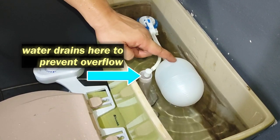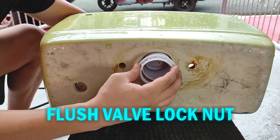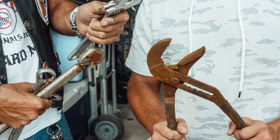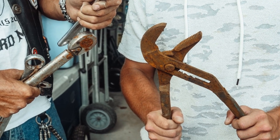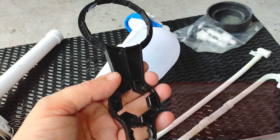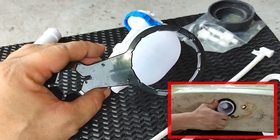I'll explain the fill valve and float later on, but first we move on to the locknut that holds the flush valve tight from underneath the tank. Usually, a pair of channel lock pliers is used to tighten or loosen the locknut. However, since channel lock pliers are not as common as a screwdriver or a wrench in most households, a flush valve manufacturer would usually include a custom-made locknut wrench like this in the package.